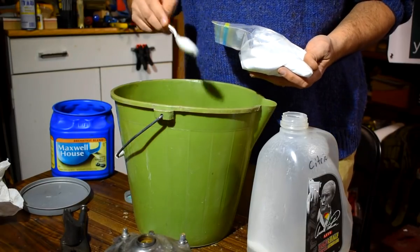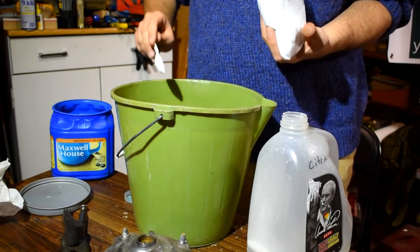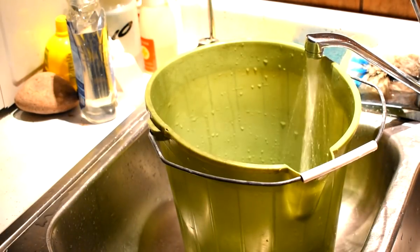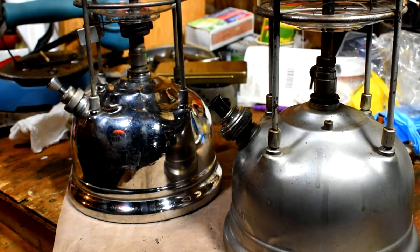Most of the components on this lantern will be cleaned in citric acid. The only exception is the fount itself. I've read that whatever Tilly used to plate these doesn't react well to acid and will turn the finish dull. I've got another Tilly with dull plating, so I'm not taking any chances.